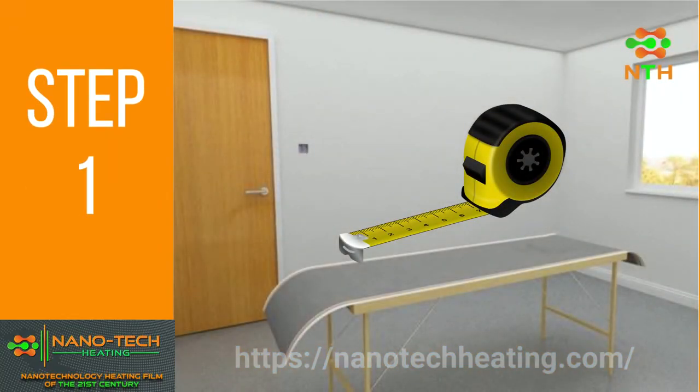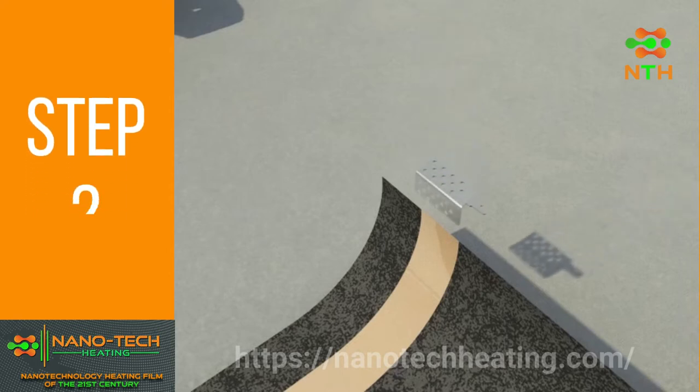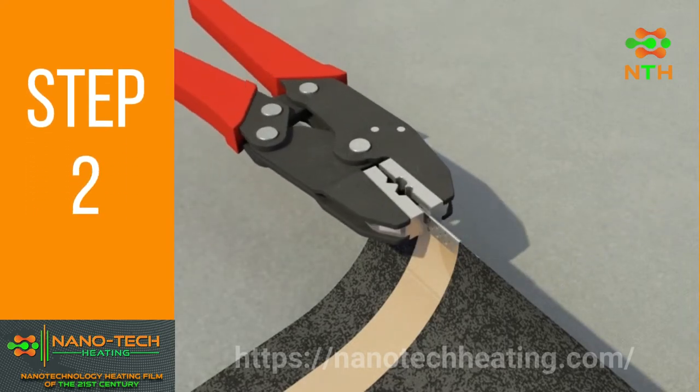Cut the Nanotech Film to the desired length. Crimp the connectors using the Nanotech Parallel Action Crimping Tool.